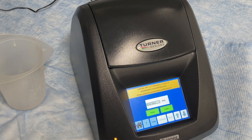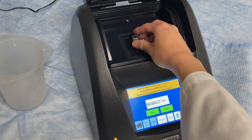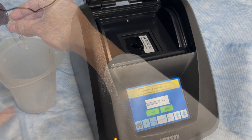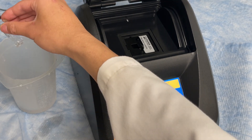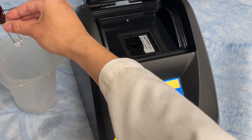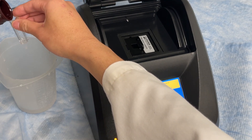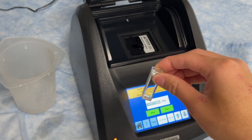Once the blank has been measured, dump the contents of the cuvette. Using the calibration solution, rinse the cuvette 3 times to remove any residual deionized water. After rinsing, fill it 3 quarters of the way full with calibration solution and then insert the cuvette back into the Trilogy module.